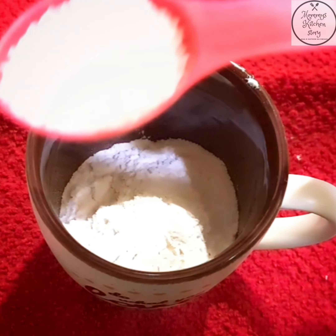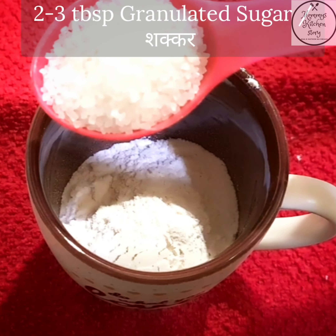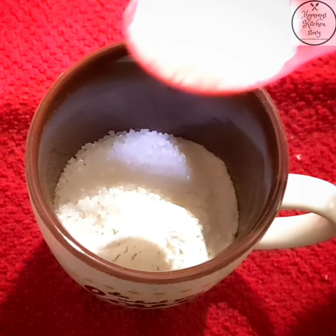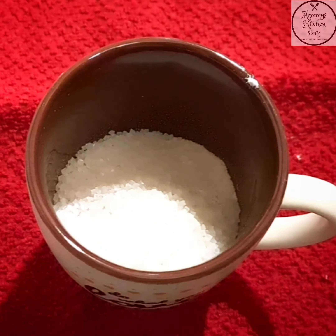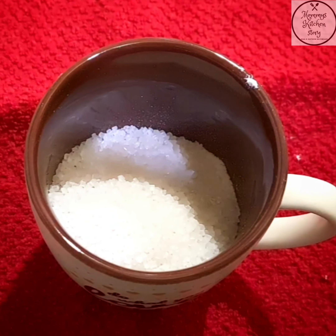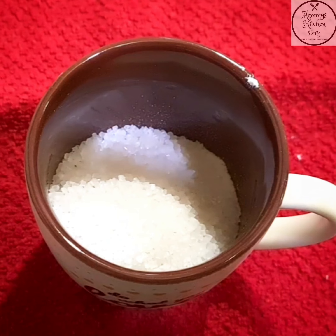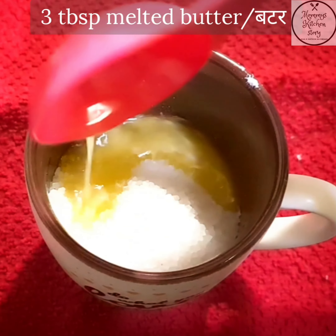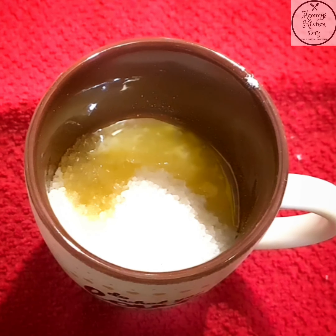Uske baad hum dalenge granulated sugar — yahan pe 3 tablespoon sugar daal rahe hain, but bahut zyada bhar ke nahi daal rahe. Aap accordingly adjust kar sakti hain. Ab hum dalenge 3 tablespoon melted butter.